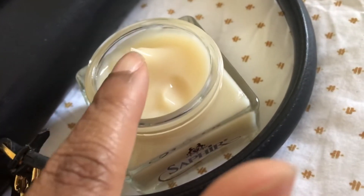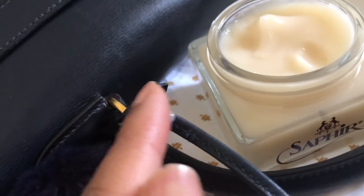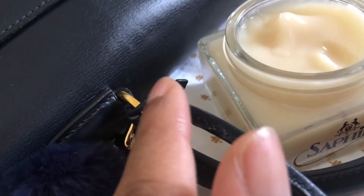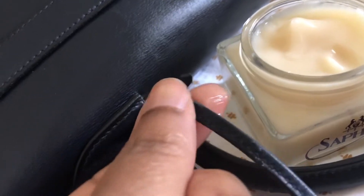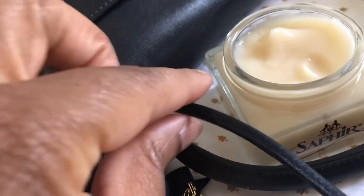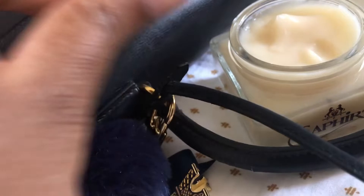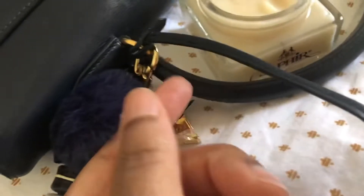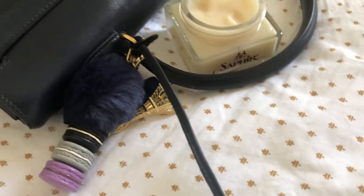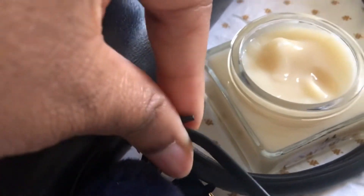So let's do this. You can see the difference — it's just drinking up that conditioner.